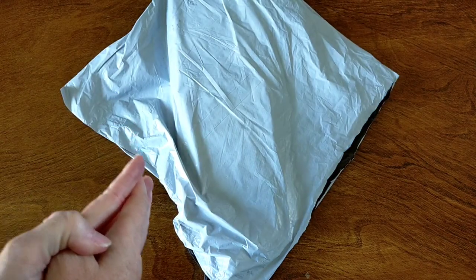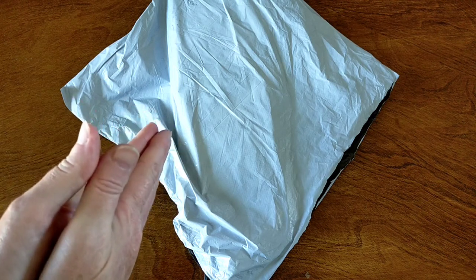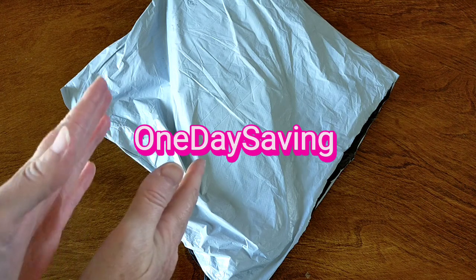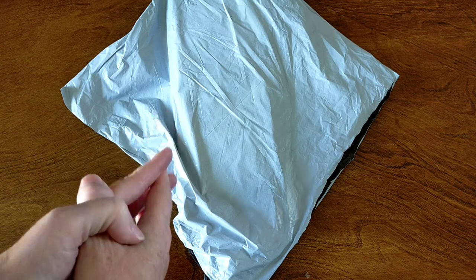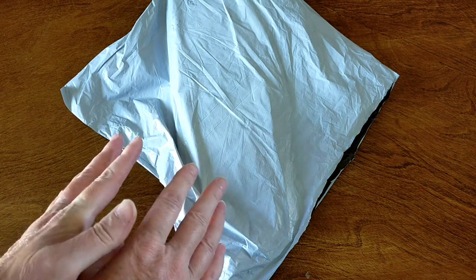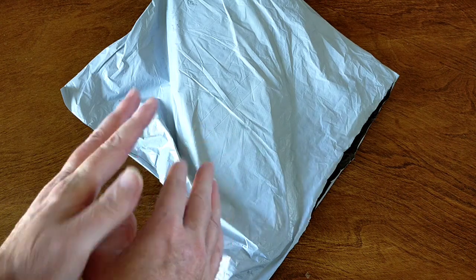Hello and welcome. This is Dee from Crystal Crafts with Dee. I have another unboxing to do for you today. This one is from One Day Saving. They've contacted me and asked me if I'd like to review some more of their products and I said of course. They have all sorts of neat stuff on their website — if you haven't checked them out, I highly recommend it.